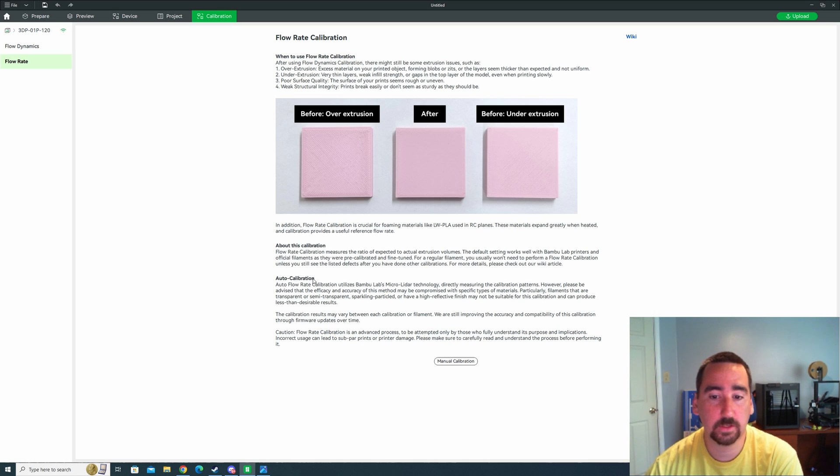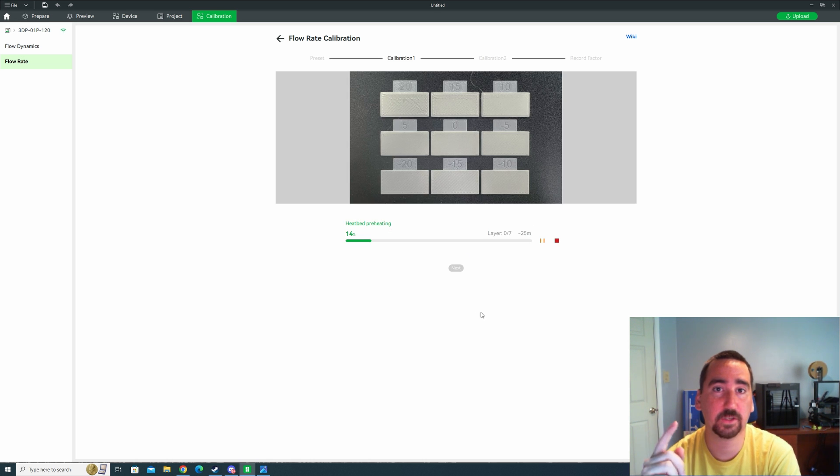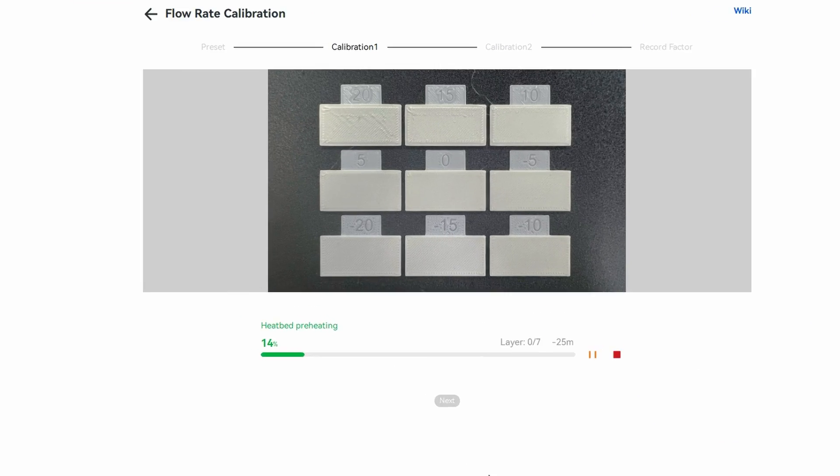Now for flow rate calibration. Once again select manual calibration — we're going to do a complete calibration. Select your nozzle diameter, make sure you select the correct build plate, and we're doing the generic PLA profile. Hit calibrate.